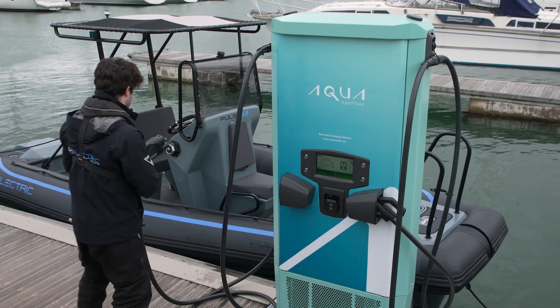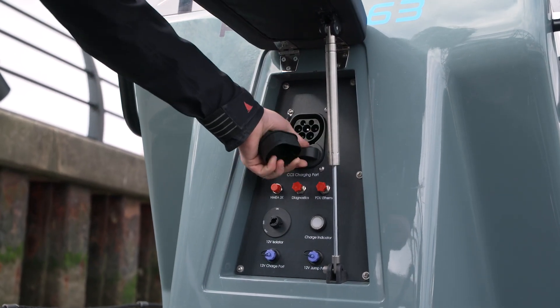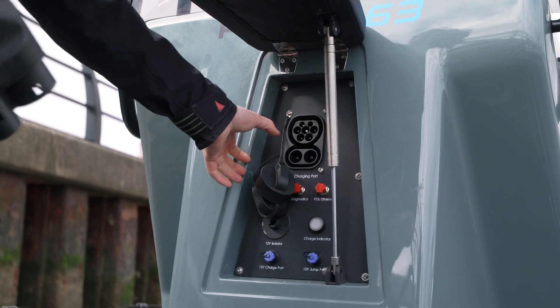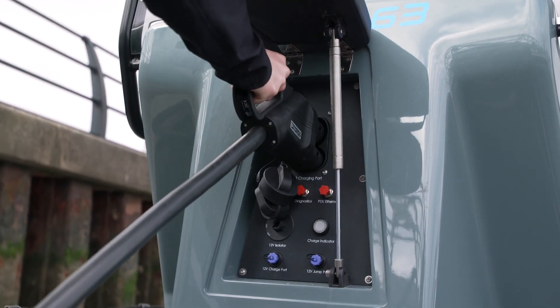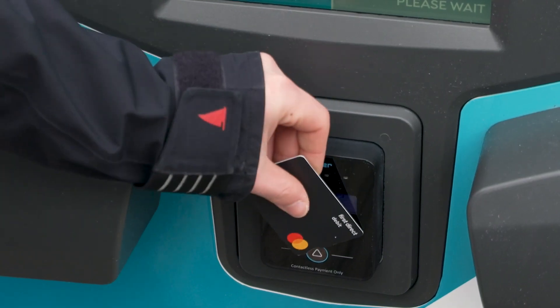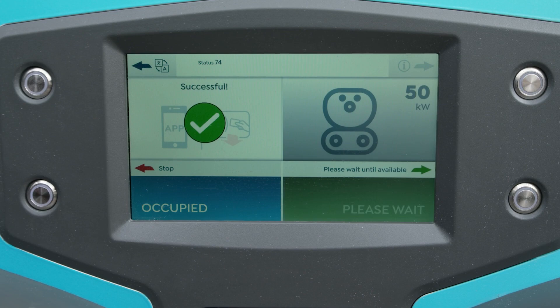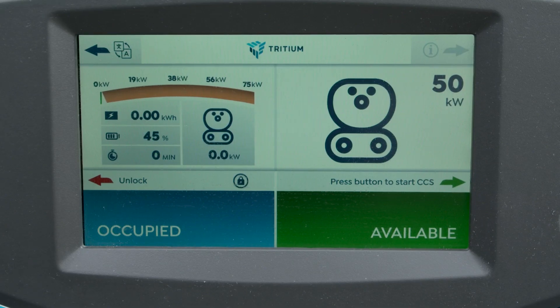To start charging using a bank card, connect the charging cable to your boat. The charge station will prompt you to show your payment card. You need to tap your bank card against the payment terminal. Charging will commence after a few seconds. That's it, you are now charging.